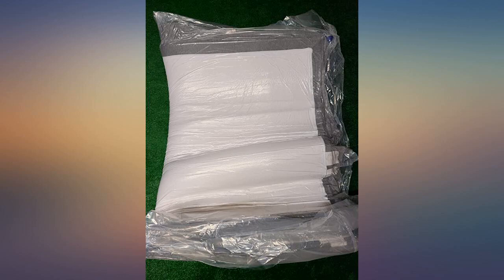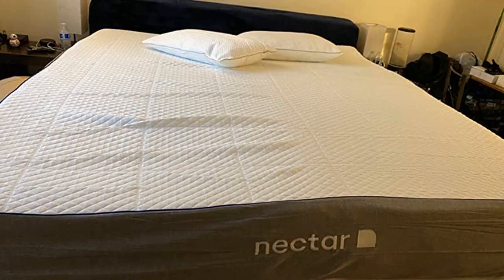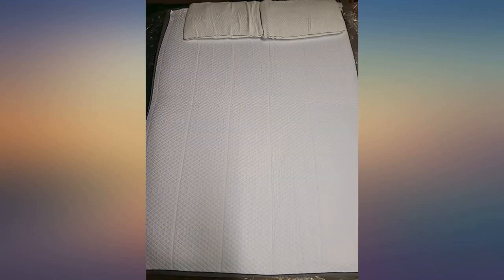It has a mattress cover on it, but they suggest getting a second one so it's an easy clean in your washer. The two included pillows are also very comfortable. The bed is a bit firmer than my current memory foam bed, but just a little.